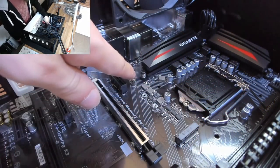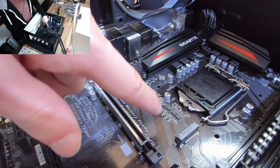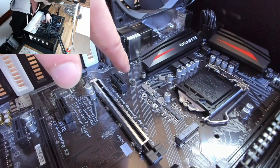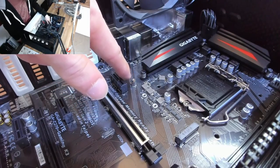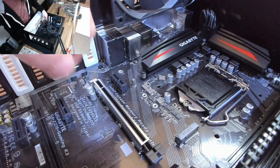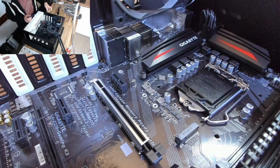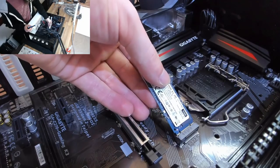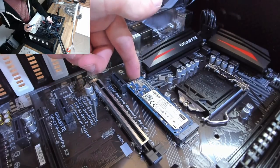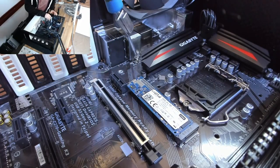Next on the agenda is our M.2 SSD — the main storage for this computer. It goes into the M.2 slot, and M.2 cards come in a variety of lengths. We have various hole points along from the slot: the 80mm version is the standard length, which is where this screw hole currently is. If you have a shorter or longer SSD, remove the standoff and put it in the appropriate hole. This is already in the correct position for my standard SSD, so I'll remove the hold-down screw, position the SSD in at a 45-degree angle, press it firmly into the slot, and let it lay flat on the board, then screw the hold-down screw back into place.